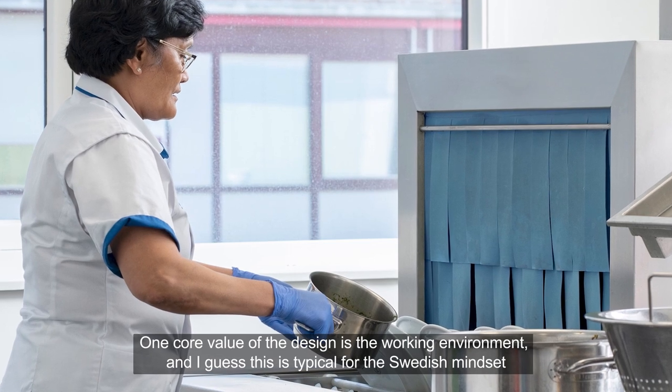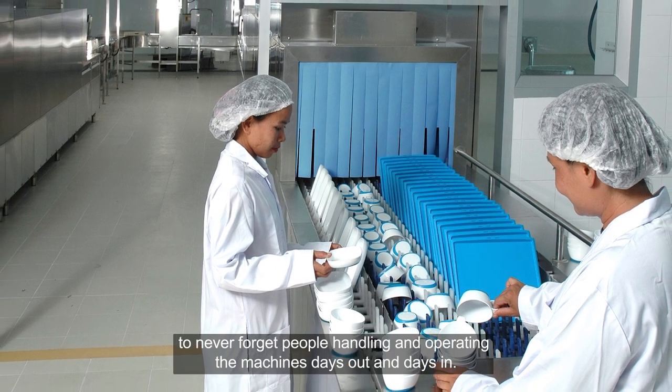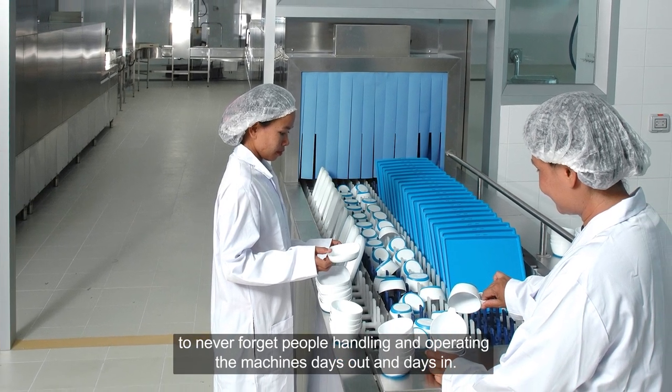One core value in the design is the working environment, and I guess this is typical for the Swedish mindset to never forget people handling and operating the machines day out and day in.